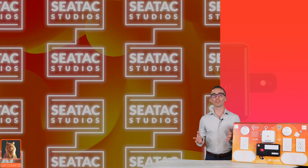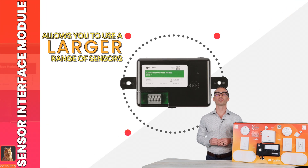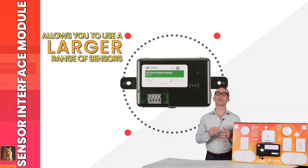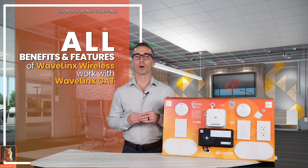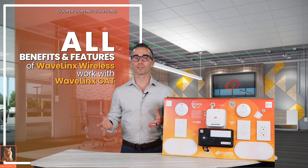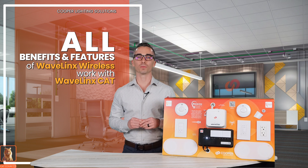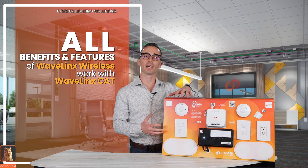The final device I want to highlight today is the sensor interface module, which allows you to use a larger range of sensors to better fit the needs on your project. As you wrap things up, keep in mind all of the benefits and features available in the Wavelinks wireless platform are applicable on the Cat platform too, including top-level security and protection for your system. What you see here is actually the Wavelinks wireless side and the Wavelinks Cat side working together.